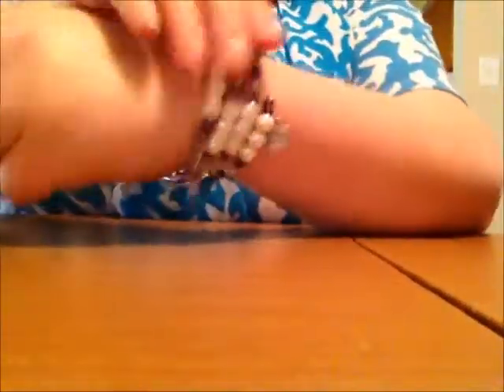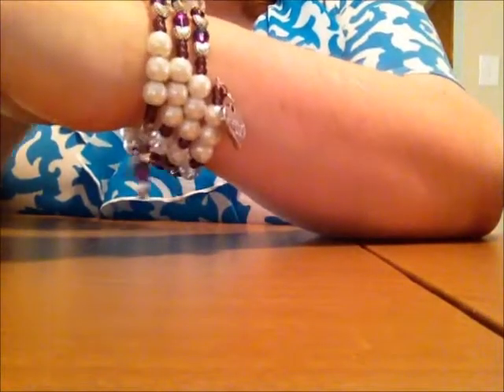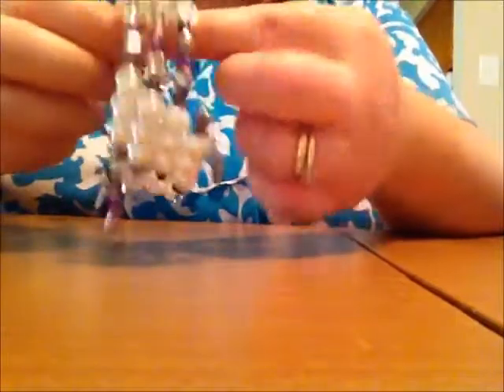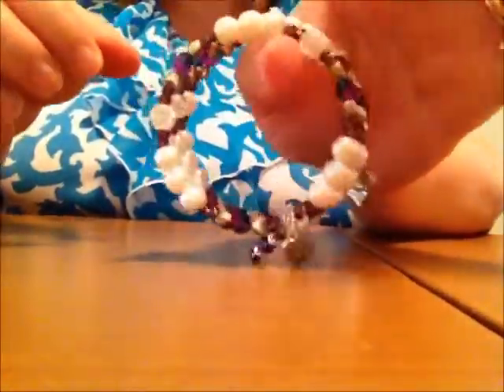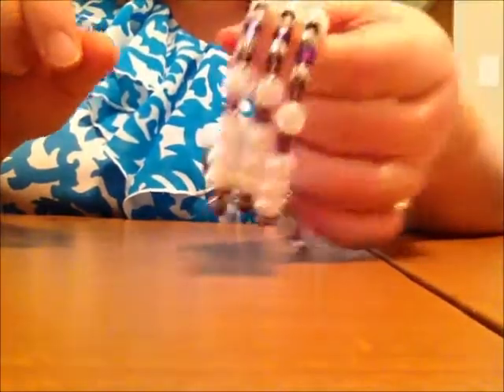You can actually wear this a couple of different ways, just depending on how you like it to land. Some people may prefer to have the charms dangle on the side, but the basic concept is however you prefer the dangle effect and how many charms you have on there — whatever you're comfortable with. This is the three coil style, and as you can see, it just popped right back into its shape. Very pliable, very easy, dressy or casual.